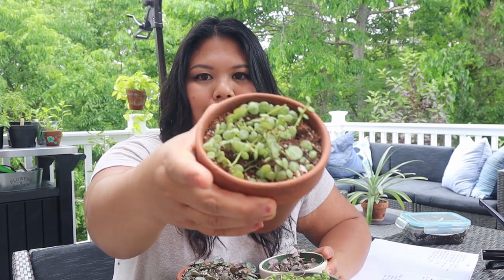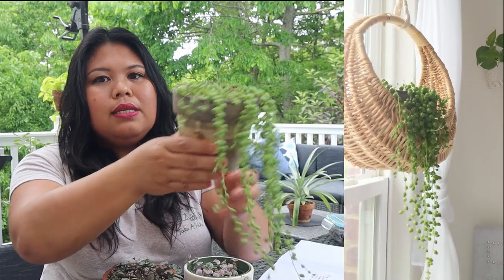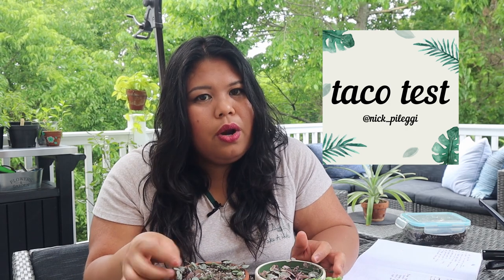So those are my favorite string of plants: the string of pearls, the string of hearts — Ceropegia woodii — the variegated string of hearts, and the Peperomia prostrata. These plants are beautiful trailing and even when they're not. You take care of them like a succulent: they need a very high amount of bright light — they can even withstand direct bright light. The string of pearls is in a hanging planter by my window, and the others are on my windowsill. To keep the pink variegation on the string of hearts, you have to give it a lot of light. When it comes to watering, only water when the soil is really dry; with string of hearts, use the taco test.